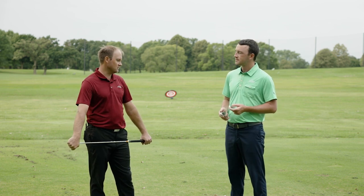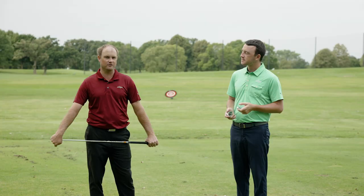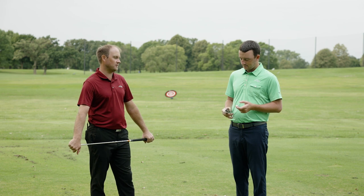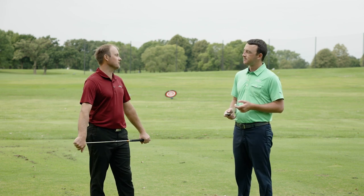We've got the game improvement irons — the Sim 2 Max and Max OS — then the mid-range with the P790 and P770, which lean a little bit more toward players irons, and then the full-on players irons, the P7MB and MC, which are going to be for your great ball strikers who really like to work the ball.